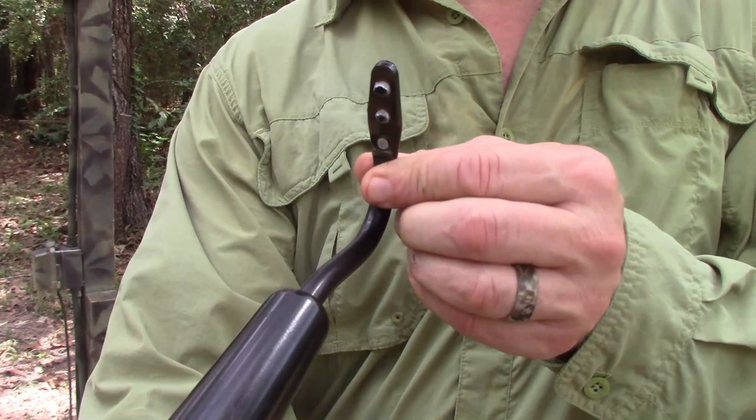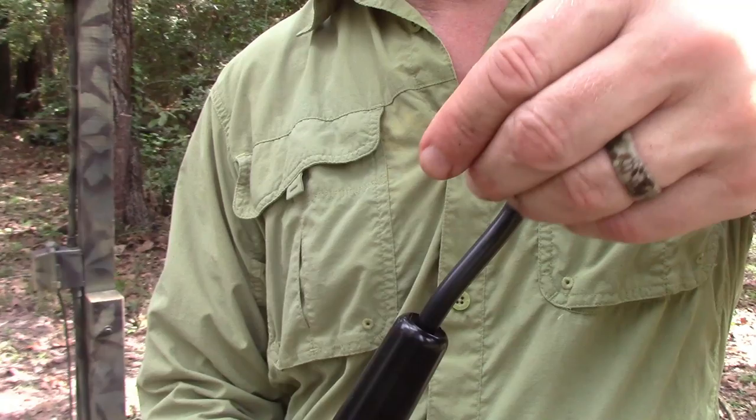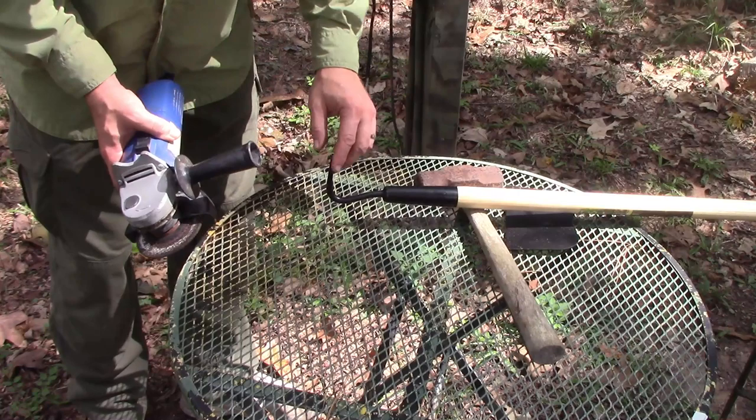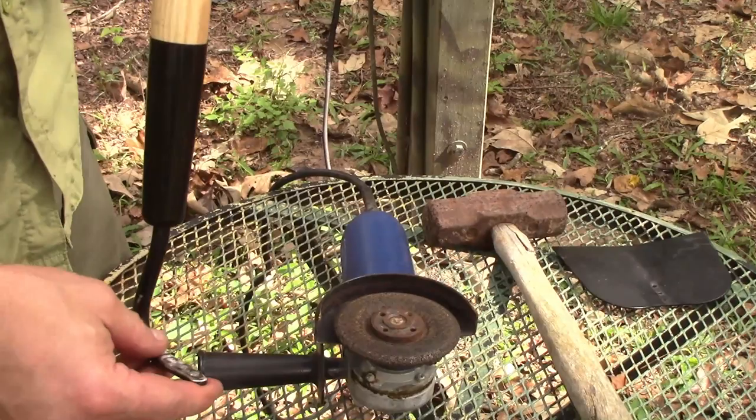So now I'm going to take a grinder and remove these welding spots right there, and make sure that the edge is smooth so I don't cut my finger, or injure a snake, or whatever I'm doing. I'm using a grinder, but you could use a file also — anything to get those rough edges off. In theory you could actually leave it like that if those edges didn't bother you, but I don't want to cut my hands.